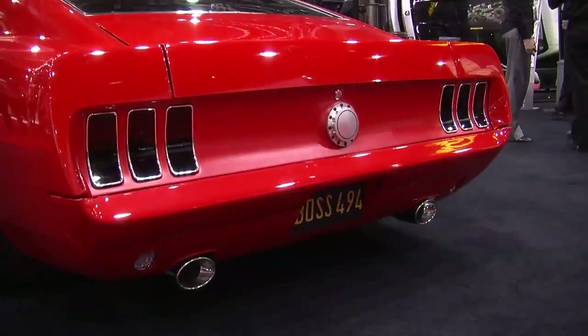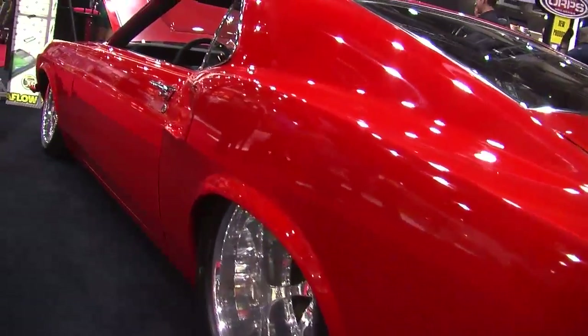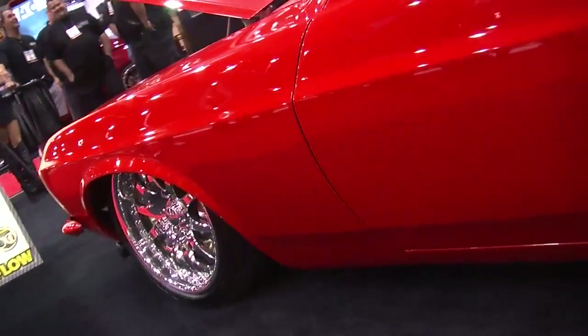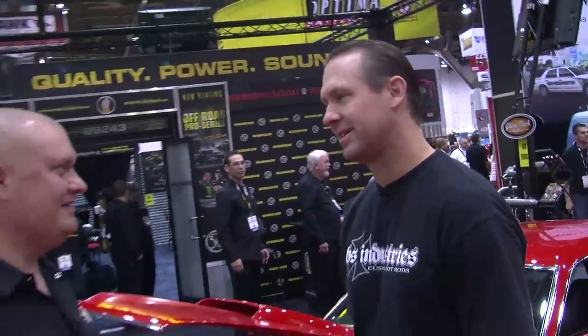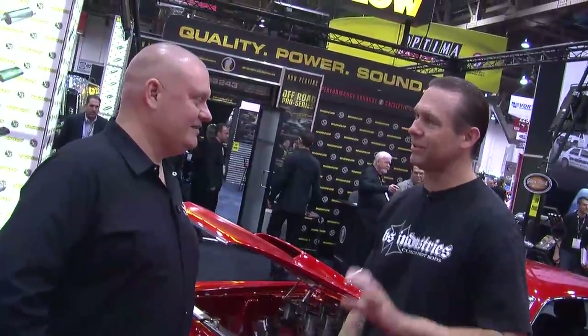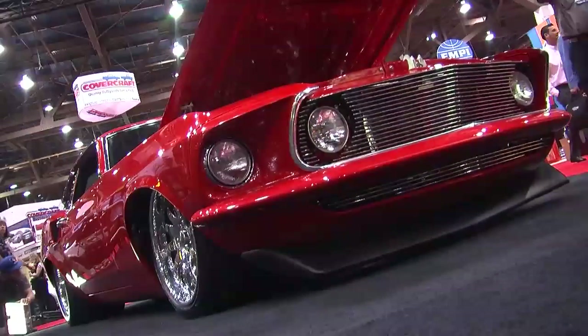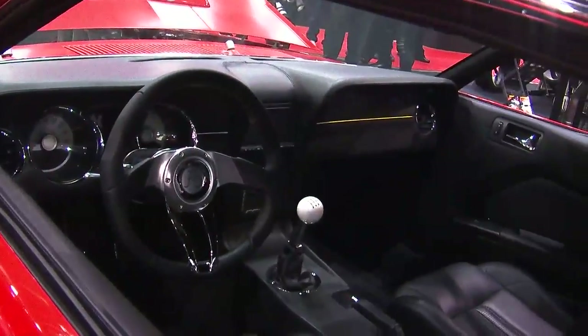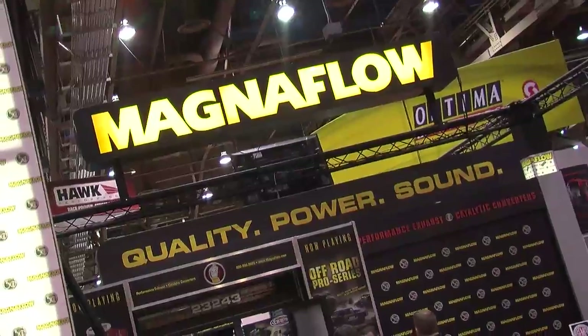Tell me about the concept behind this car. It's a 1969 Mustang and the concept was to turn it into an old-school dragster — give it that funny car look. The owner came up with the idea. He already had the motor, which is a very rare one-of-ten all-aluminum Boss 494. We talked through it and started changing body lines. We actually bought a practice car, chopped it up, painted it, and mocked it up the way we wanted it.